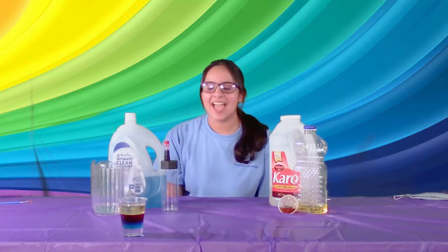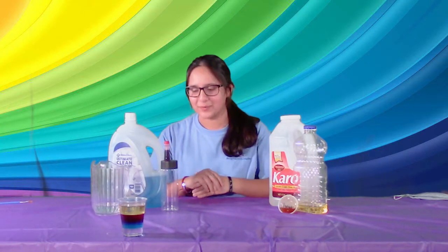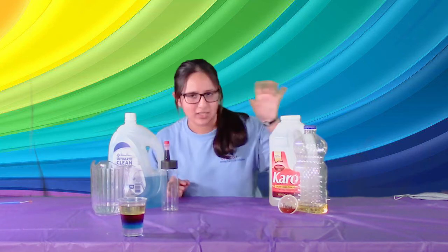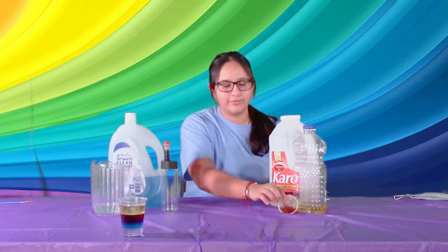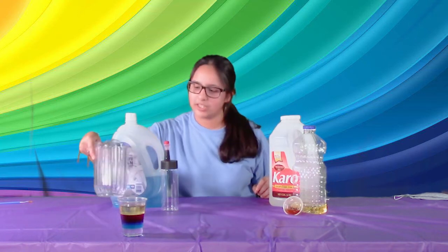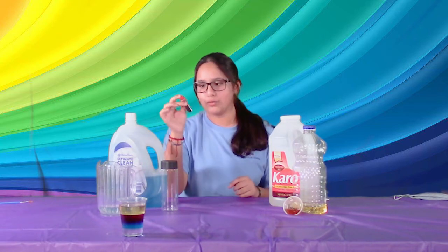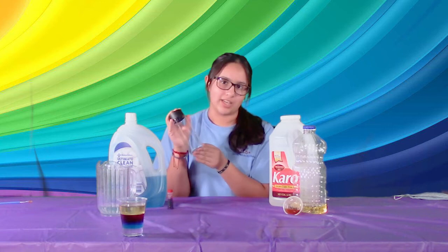Hey guys, it's Monchi and today we're gonna be doing a rainbow density bottle. For this one you're gonna get in your bag in little cups: some corn syrup, some oil, some honey — this is what your cups are gonna look like — some dish soap, and you'll all get your own water. You're also gonna have your food dyes that we provided and then your bottles that are gonna be in your bags.